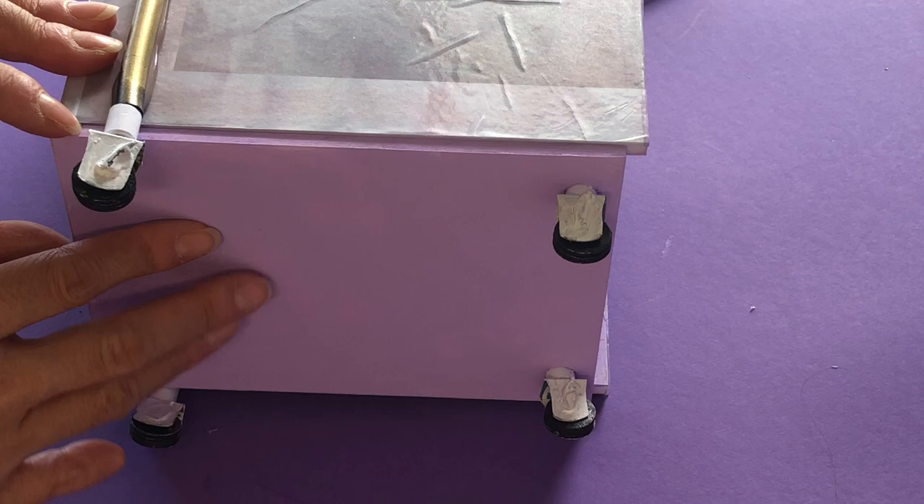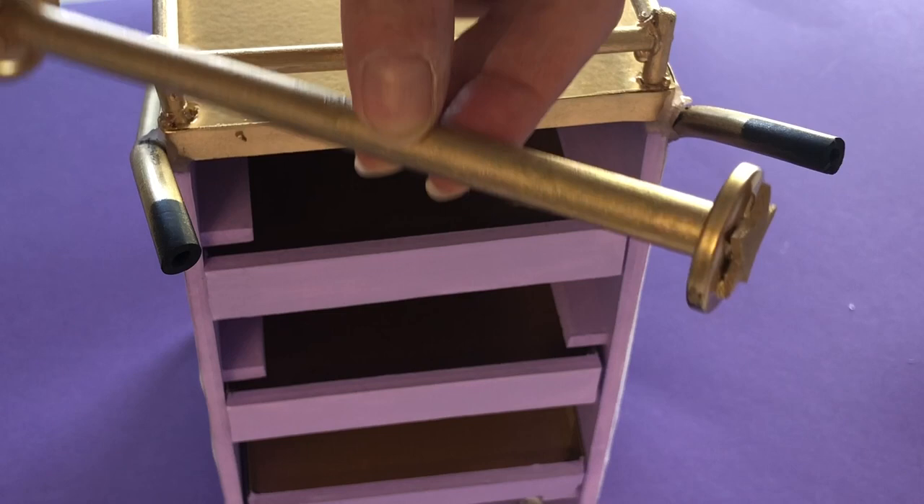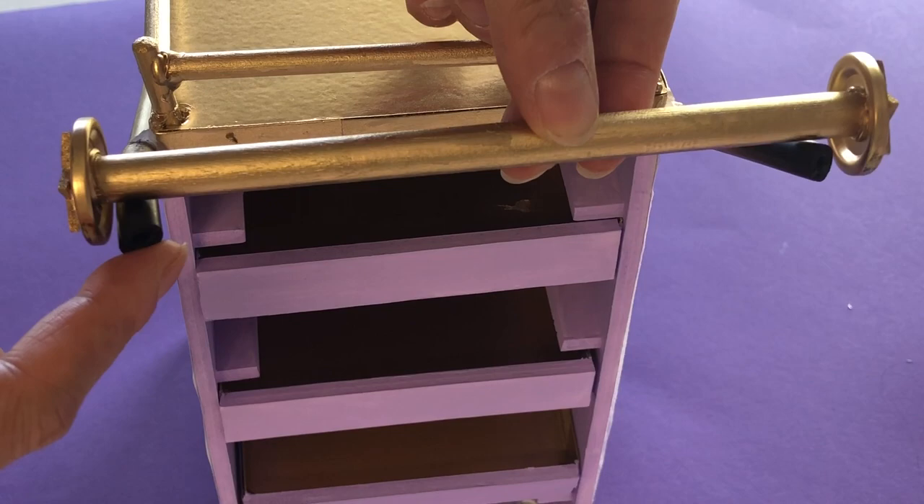The handle is a combination of 9mm dowel with buttons hot glued to the ends and a fun foam star for embellishment. Hot glue the handle to the tips of the tubing. Touch up the gold paint at the wheels and around your handle and your cart is complete.